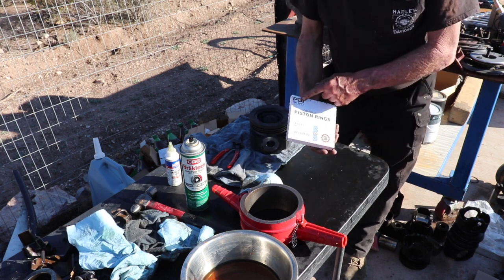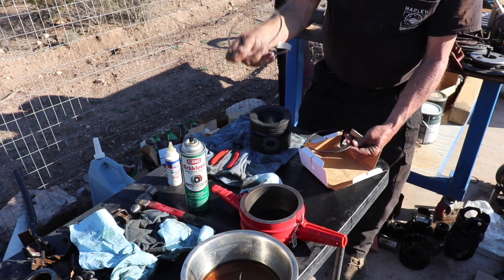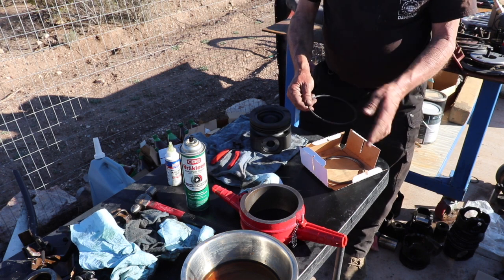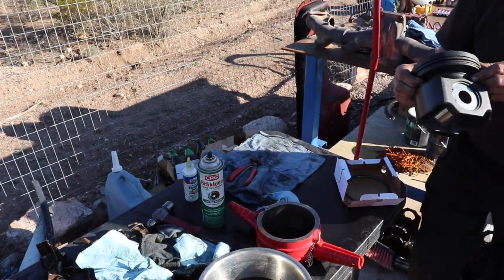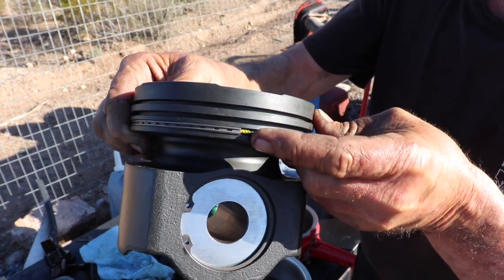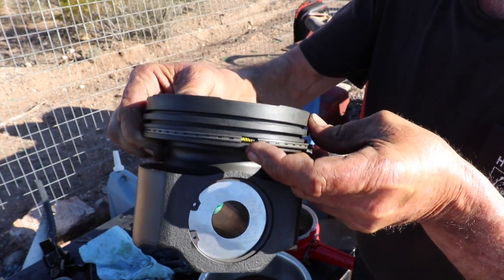I got these from ATL — it's a PAI kit. They put these rings in the package lined up exactly the way you need them. So this is going to be ring number one, this is going to be ring number two, and then your oil scrapers in the final position. We're going to start with the oil scraper ring. Most of the time there's a little printing on the ring, but there's not on this one. So let's just go ahead and get that oil ring on there. They've got this yellow mark — you want to make sure that's where the ring gap is. The yellow spring in the middle needs to be lined up with the ring gap.